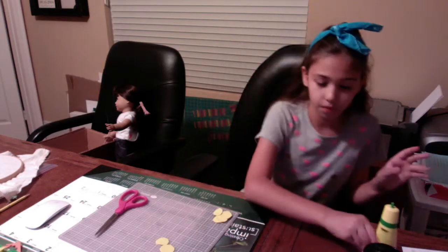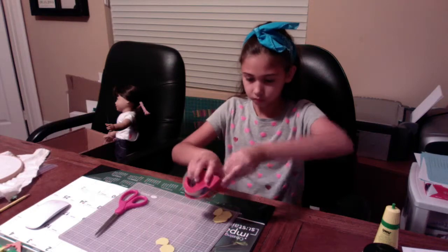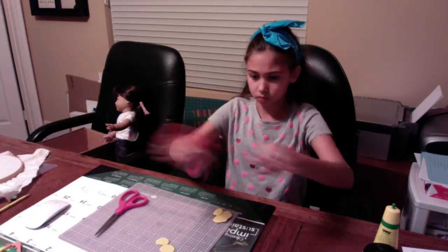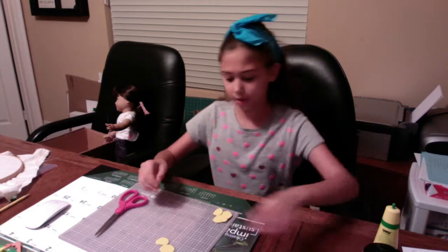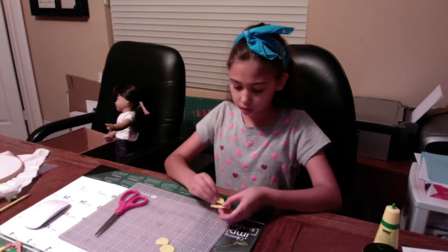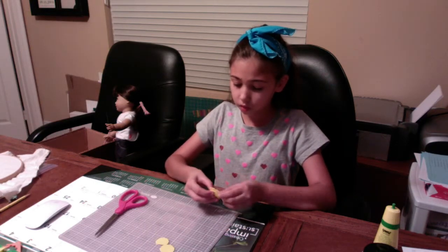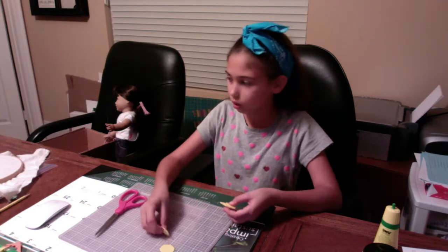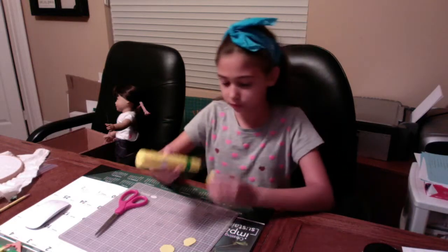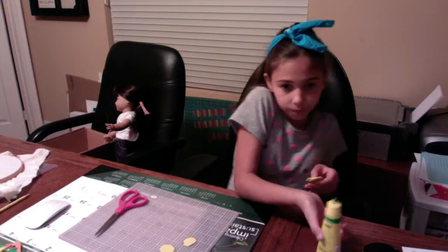I'm going to glue a rainbow loom band — or some string, string will work. On the bottom you can get some string, like embroidery thread, and clip that. Let it dry, and there we go.